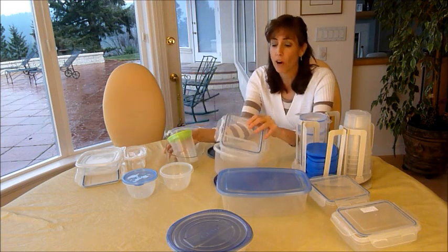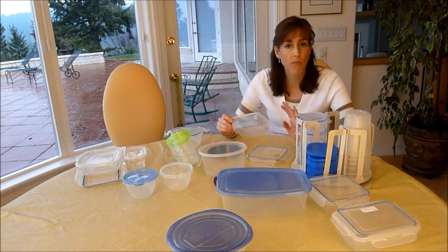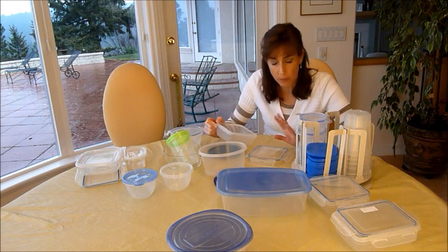What we want to do today is gather all of your plasticware. We want to find it everywhere — pull it out of all the cabinets and figure out what you've got. So go gather all of your plasticware together.